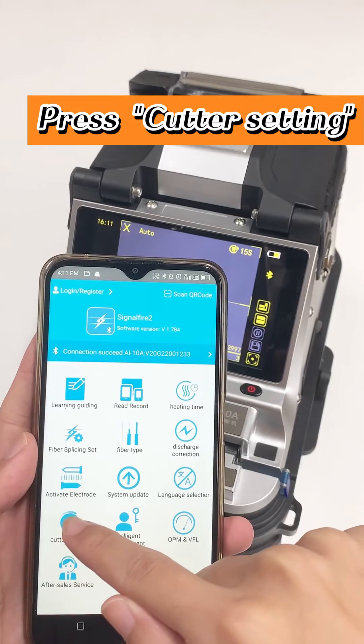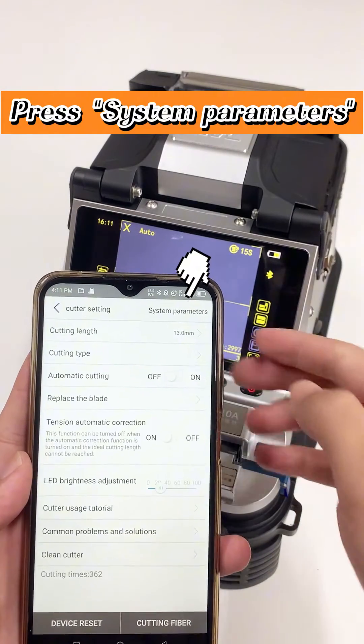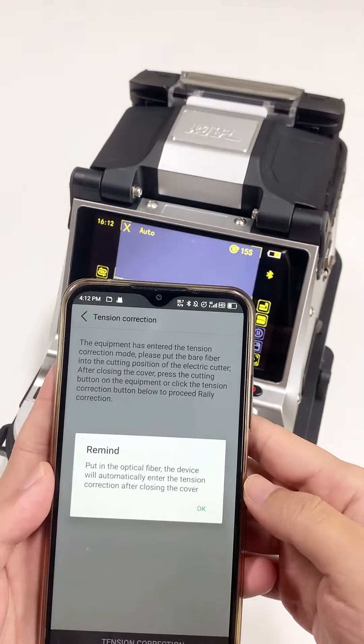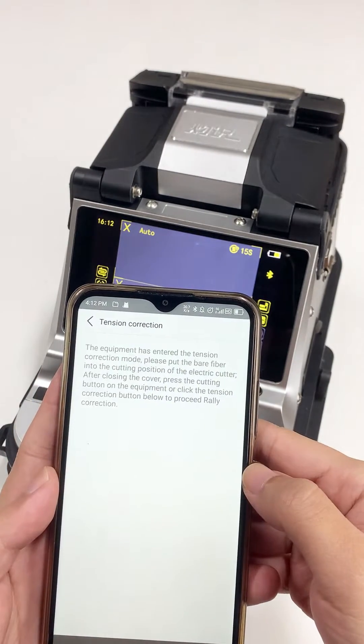Press Cutter Setting. Press System Parameters. Press Tension Correction. Check the Remind message, then press OK.